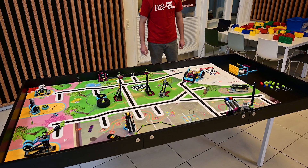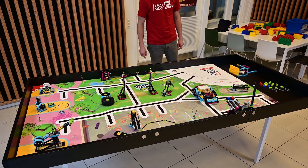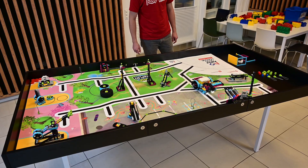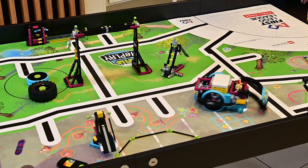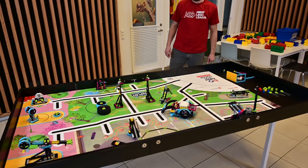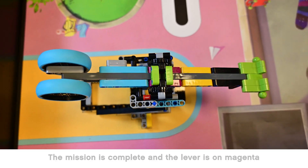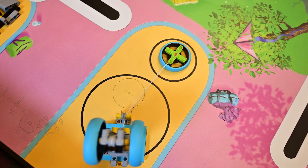Keep the camera rolling for the remainder of the match. Make sure to focus on each mission where you believe you have earned points. Please narrate your successes and misses.